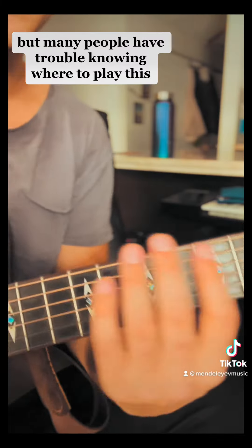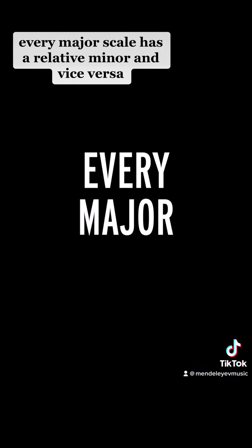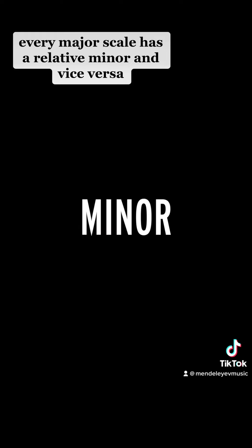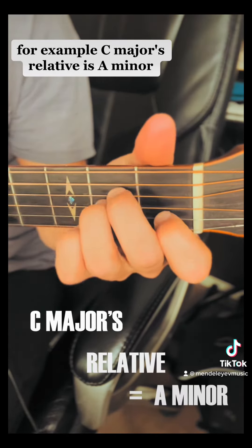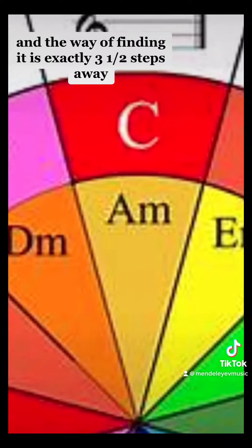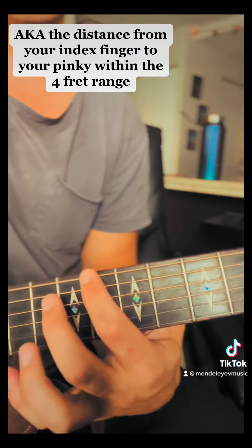But many people have trouble knowing where to play this. The scale can be applied to both major and minor. The only bit of music theory needed is recognizing that every major scale has a relative minor and vice versa. For example, C major's relative is A minor, and the way of finding it is exactly three half steps away.